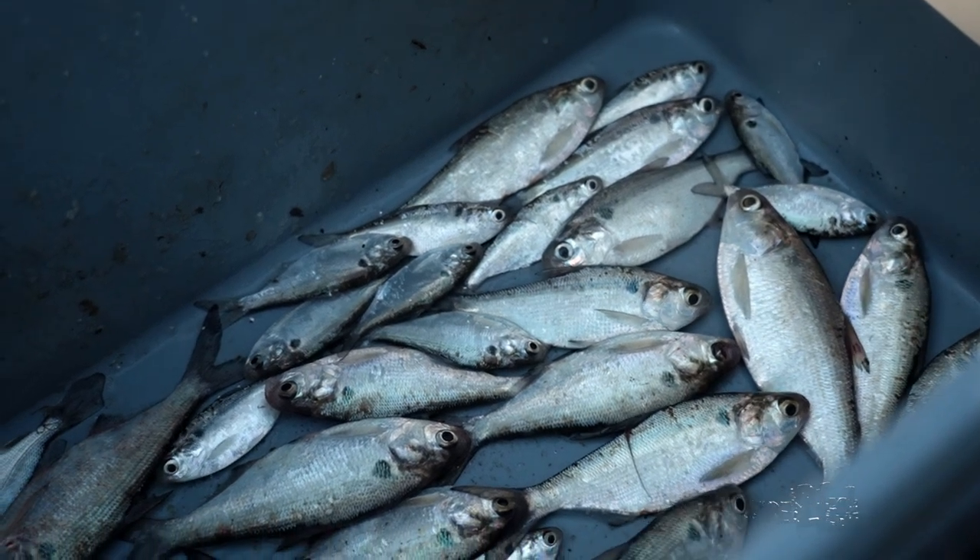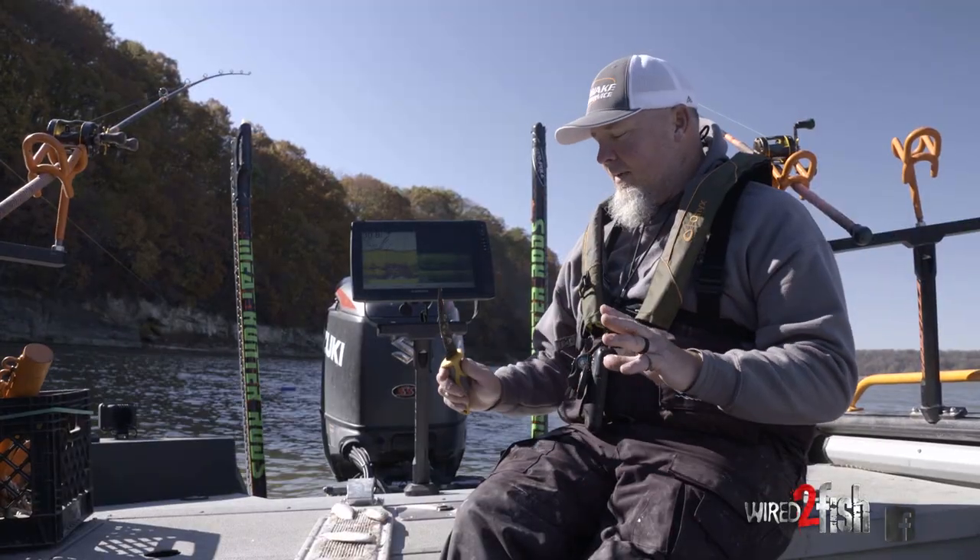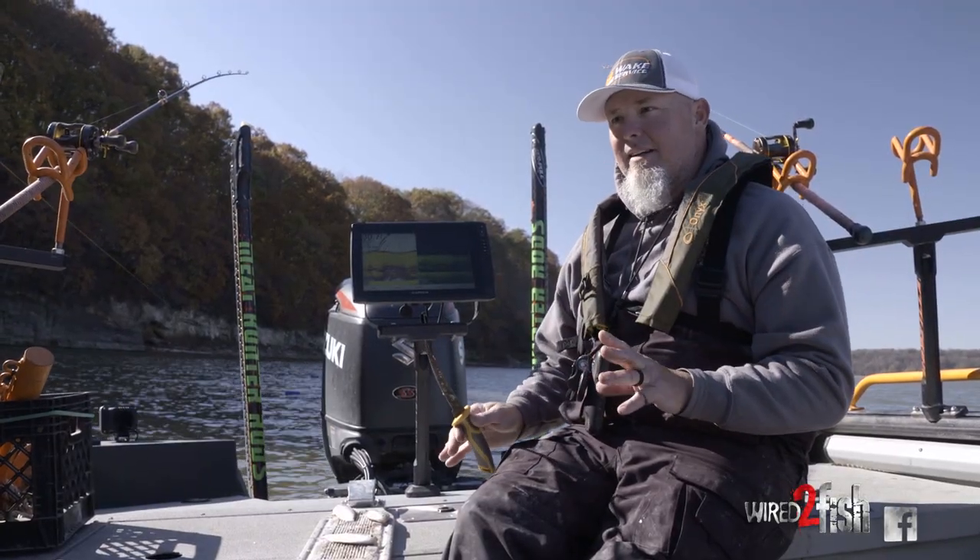There are a couple different ways when I'm catfishing that I like to cut my bait to present it the right way. I'm going to show you a couple different techniques.